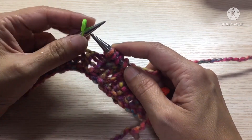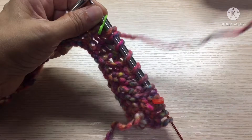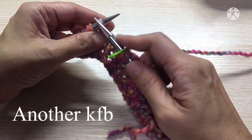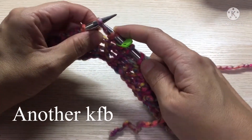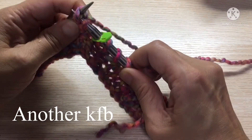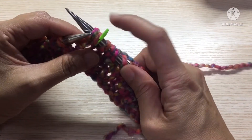This way we have created an extra stitch. Then we pass the marker and knit to the same position — knit front, swing the needle to the back, knit through the back. So at this marker we have already increased one here and one here.